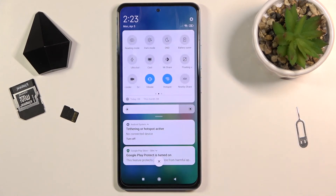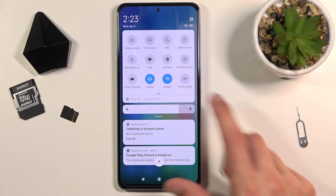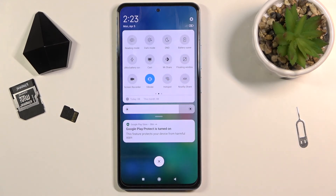When you enable the hotspot, it will use a little bit more of your battery. So when you're done with the hotspot, try to remember to turn it off. It's basically a shame to waste battery and charge your device more often just because the hotspot is enabled when it's not needed. To do so, tap on the toggle again and now it's off.